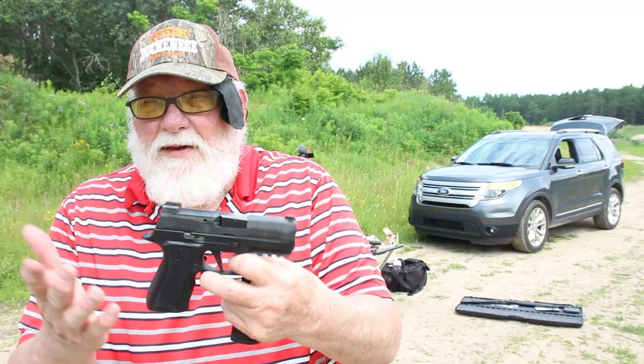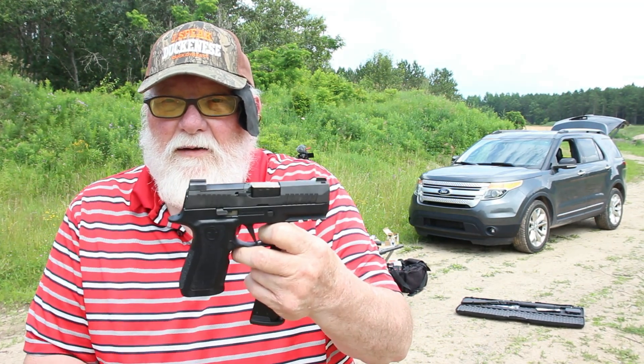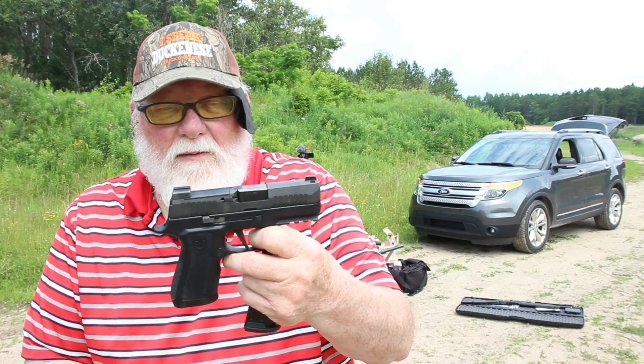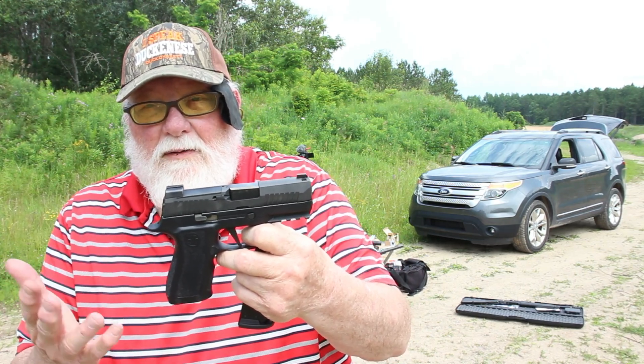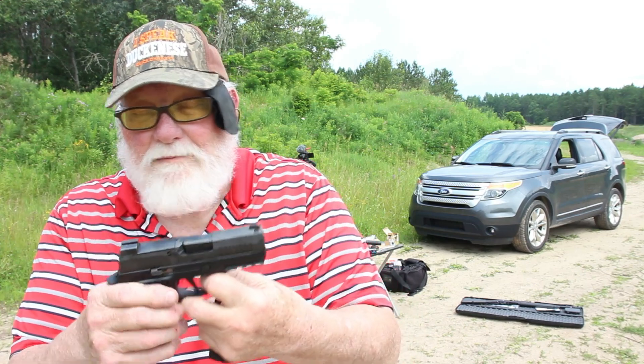When they came out with — not this particular model, but they call it the X-Carry, which was longer — they kind of cut it down into the compact range, which is just the opposite of what some of the others are doing. They start with a compact and work their way out, like Taurus for instance.